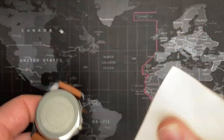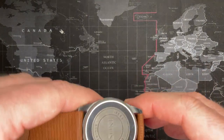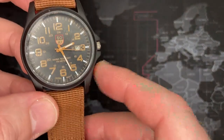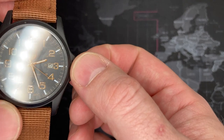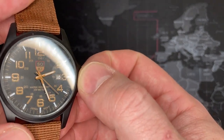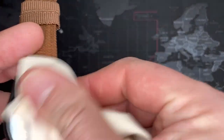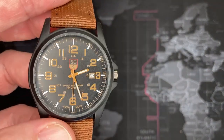This is a brand new watch — the steel back is just... I don't know. All right, so it's got date and time, normal three-hander. Another thing I notice is it's been sitting for a while. I did clean this, but I think there's a little bit of film on the underside as well.